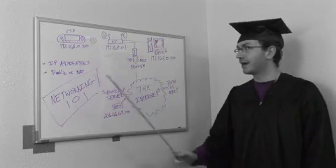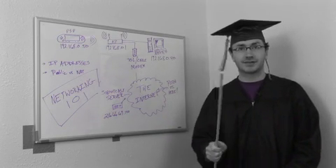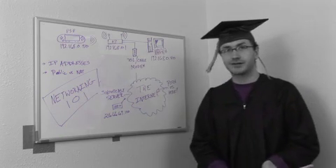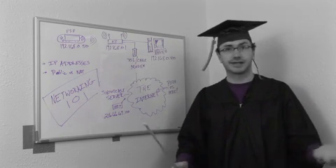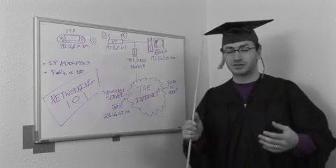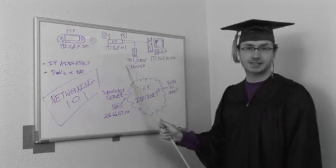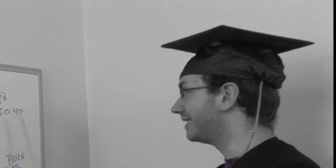This is Networking 101, all about IP addresses. First off, everything on the internet has an IP address — for instance, the Shoutcast server and your DSL cable modem. IP addresses are used so computers and devices can talk to each other. It's like the public mail system: you need to know the address so you know where to send something. So the Shoutcast server can know where to send its music, and how you get content to your PC.